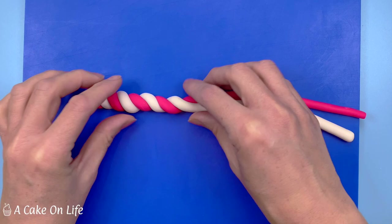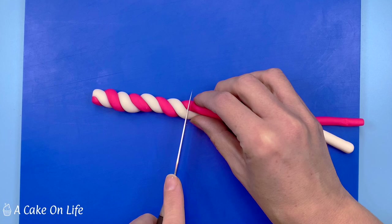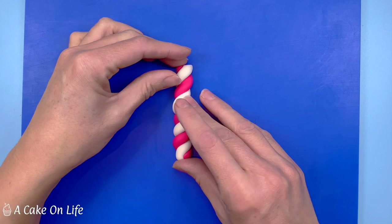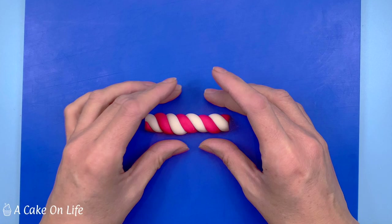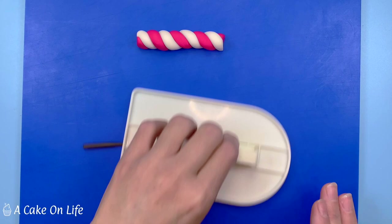That's about the height I want it to be, so I'm just trimming the end off and then further shaping with my fingers. Now I'm rolling some really thin tubes of black modelling paste as we have to highlight all the edges on the candle.